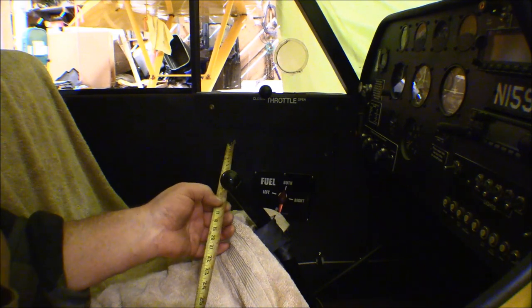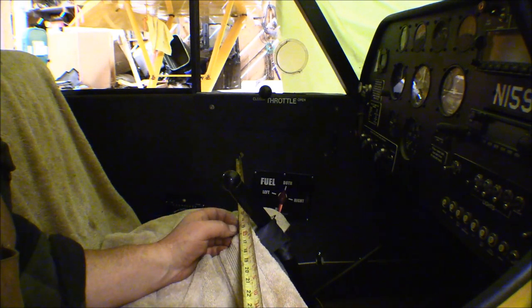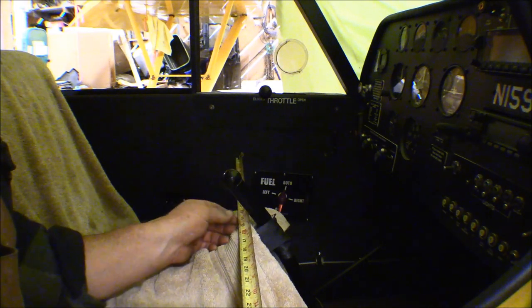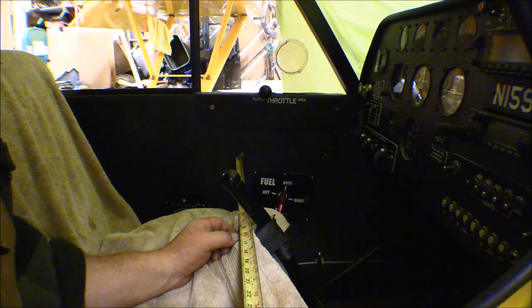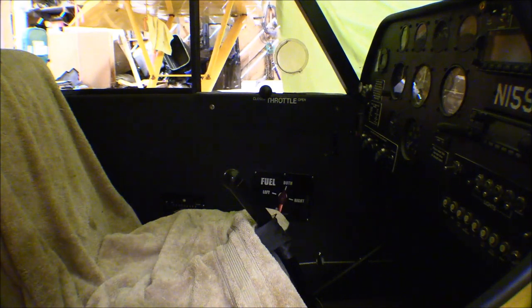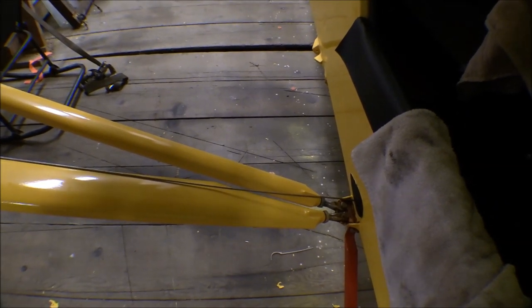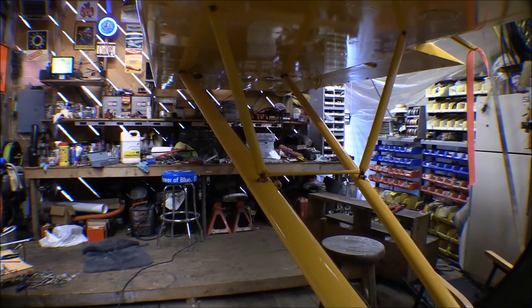I'm getting ready to put the Nicopress sleeve in my first cable. I've got it all set up, the cable pulled out, the nickel press sleeve on, and everything hooked up to the aileron. I've got the control stick centered and tied down with the seat belt wrapped around it. I'm doing a last-minute check to make sure it's centered and the cable runs over all the pulleys properly, clear of everything and not tangled. There's still going to be some adjustment since the turnbuckle isn't completely tight yet, but I want to make sure the cable is routed correctly before I crimp the Nicopress sleeve.